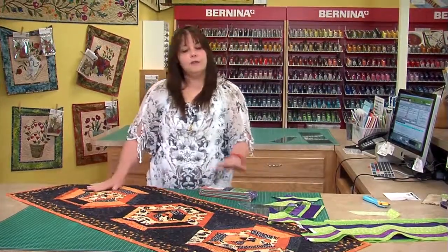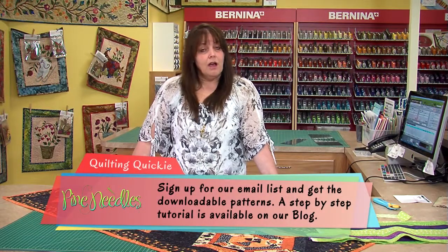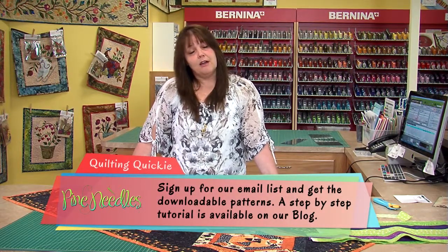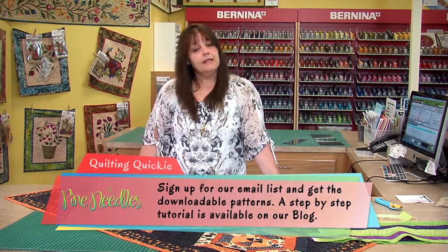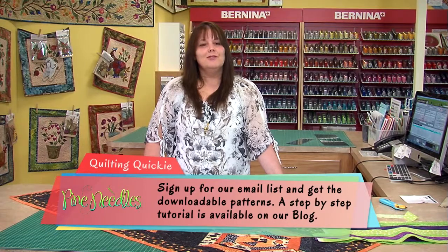That's all for this edition of Monday Morning Quilting Quickies. If you would like this pattern, it's available as a pre-downloadable pattern from our website, pnqs.net. The link will be posted after you watch this video. Thanks for joining us today, and we'll see you next Monday morning.